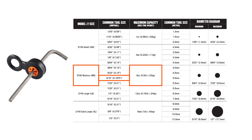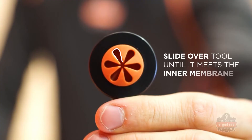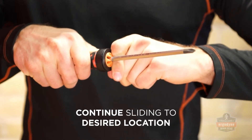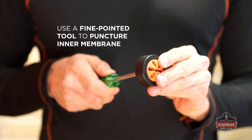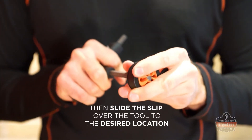After choosing the correct size solution, align the tool in the center of the star on the slip's interior circle. Slowly slide the attachment over the tool until it meets the membrane in the center. Apply slight pressure to puncture the membrane of the slip and continue to slide until the attachment reaches your desired location. For blunt-ended tools, use a separate fine-pointed tool to puncture the membrane, then slide the slip onto the blunt-ended tool.